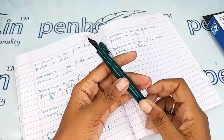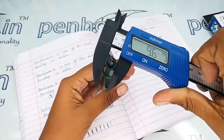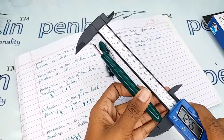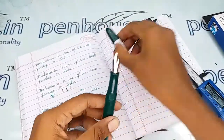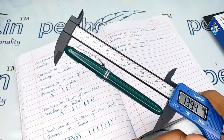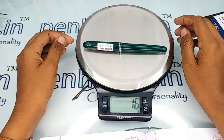Now for the measurements: the diameter of the holding area is 9.6 mm, the body diameter is 12.1 mm, the length without cap is 125.5 mm, and with cap it is 139.4 mm. The entire weight of this pen is 16 grams.